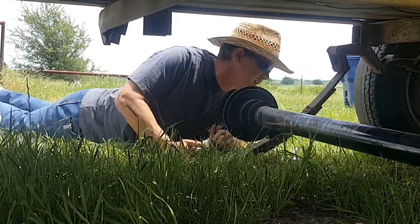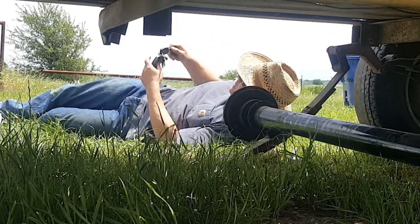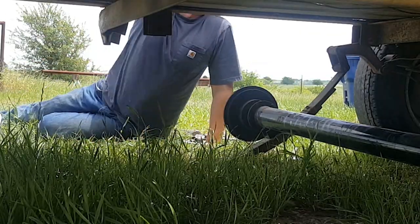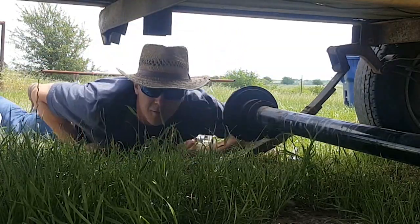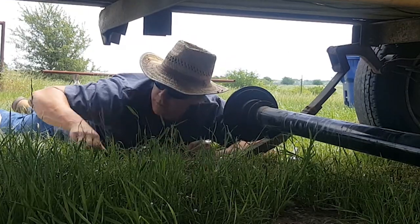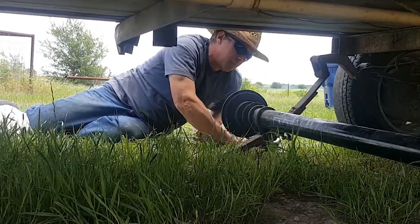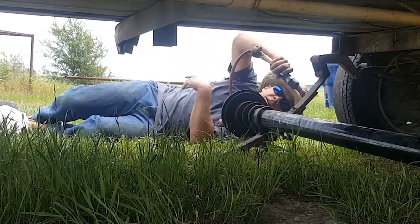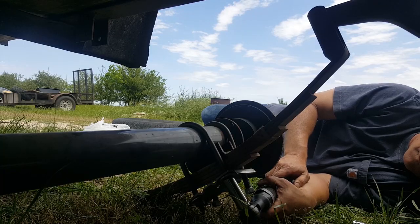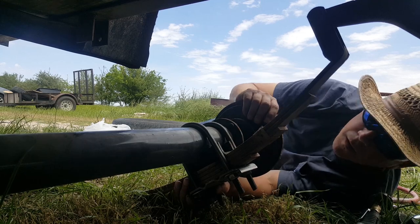The old axles are like two and a half inches in diameter. The new ones are three inches, so I had to go buy new u-bolts and new brackets. But the springs are the same one-and-three-quarter width. Maybe this will be the first time this tool right here is actually useful — normally it just totally doesn't do anything. I'll tighten these up for real once I get the axle fully mounted.